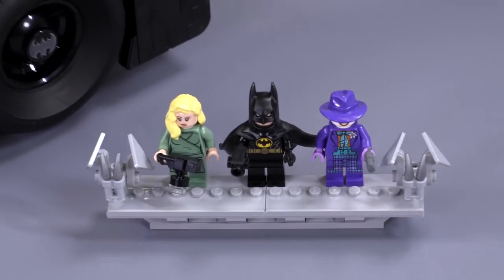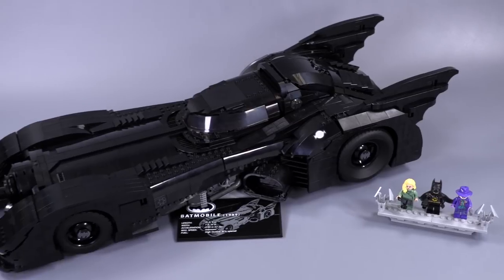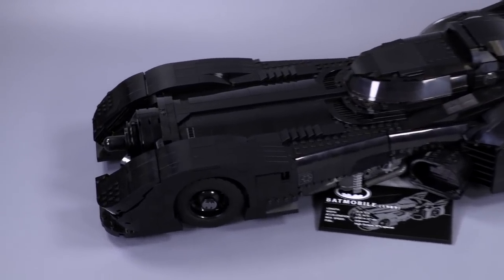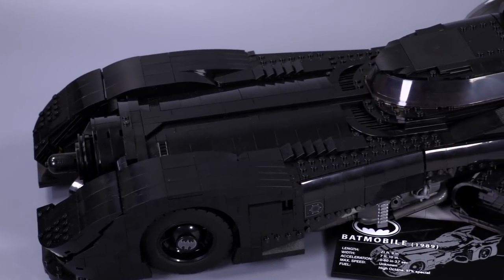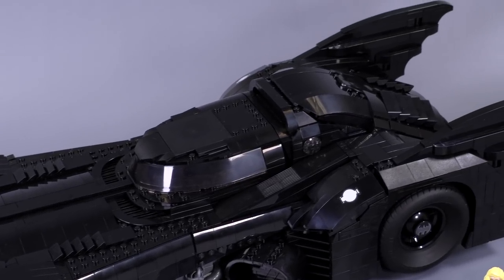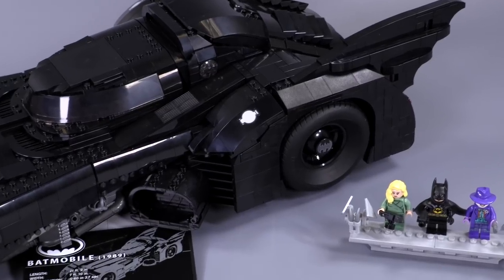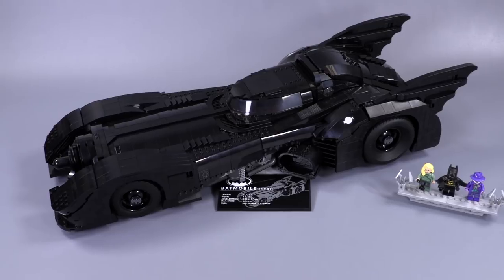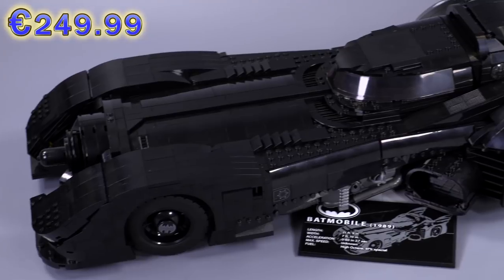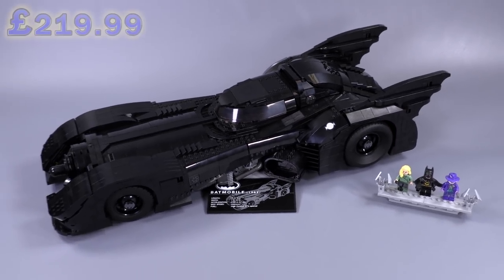It's got the exclusive figs. It is a massive, massive model coming in at 60 centimeters long. Before I jump into anything, I want to say thank you so much to the LEGO Group for sending this set over to us to review. This set was made to commemorate the 30th anniversary of the 1989 Batman movie and the creation of this classic and iconic Batmobile. It sells for $250, 250 euro, I think 220 in pounds.